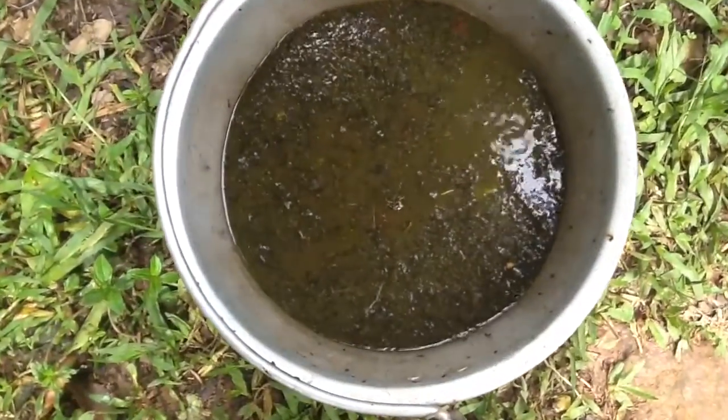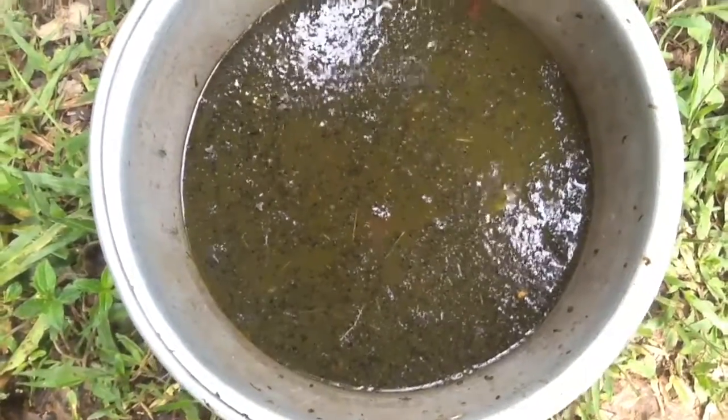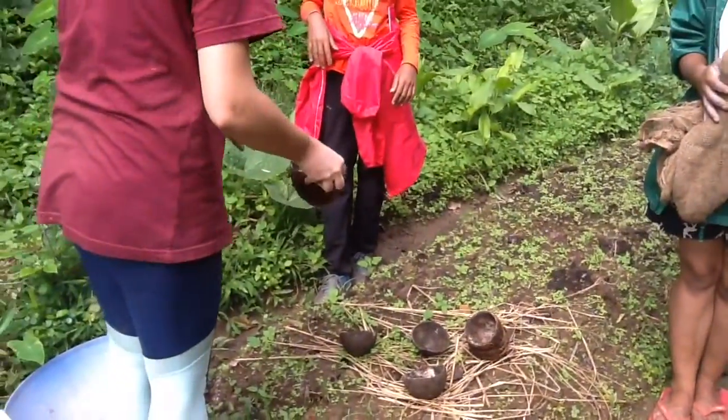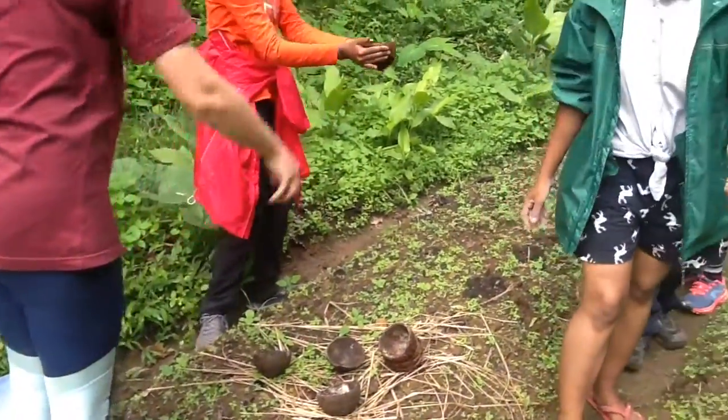The natural fertilizer used was a mix between cow and goat manure, packed with tiny microorganisms and wood ash, which adds carbon. We broke the ginger into smaller pieces and dipped it into the mixture, which was called slurry.